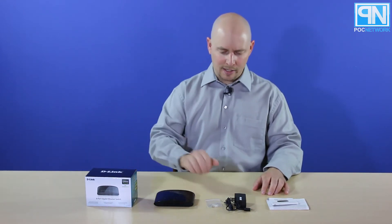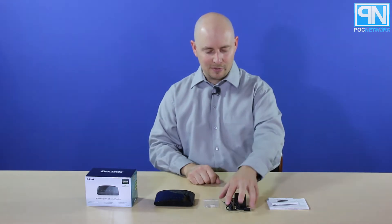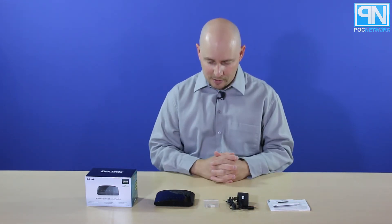So you have your box, your 8-port switch, your wall installation kit, your wall adapter, and instructions along with warranty information. That is it.